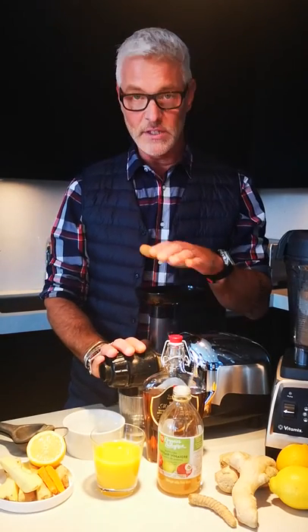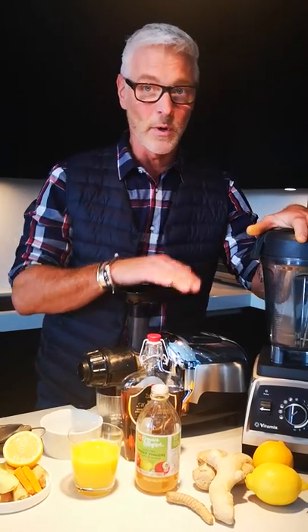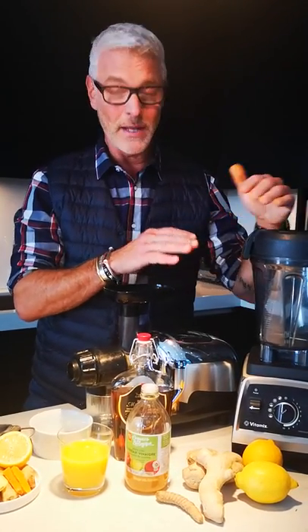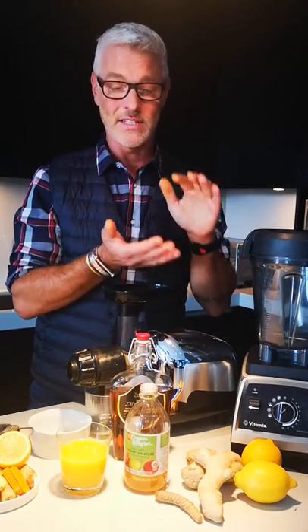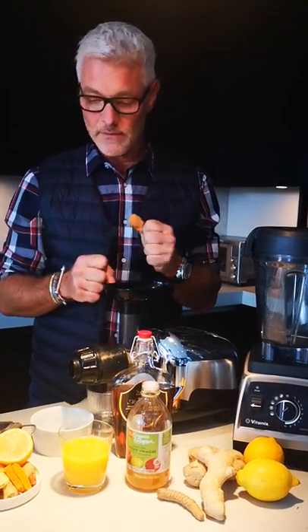I do it through one of these juicer machines — you certainly don't have to. A Vitamix works perfectly well; after you're finished blending, you just have to put everything through a sieve. But I like the juicer because it really squashes up the juice from the ginger.